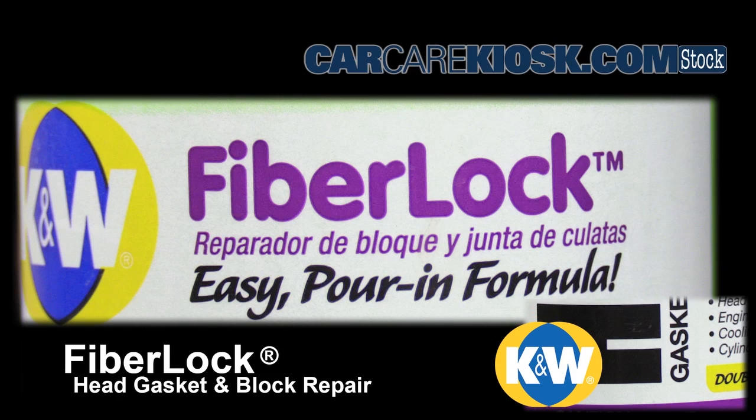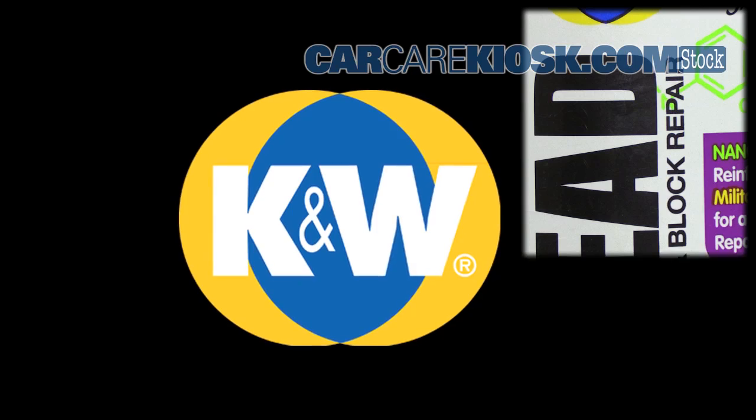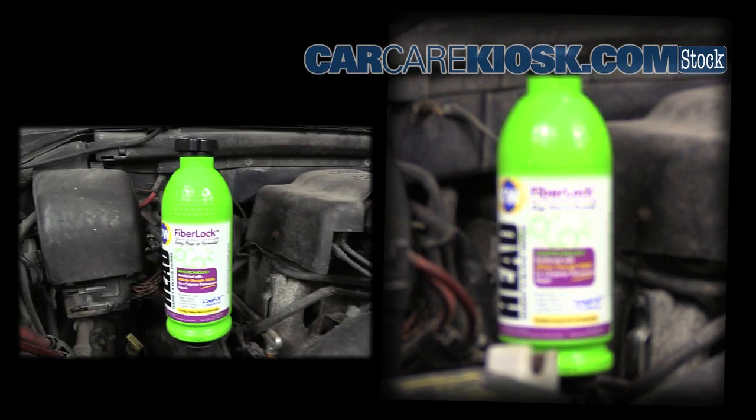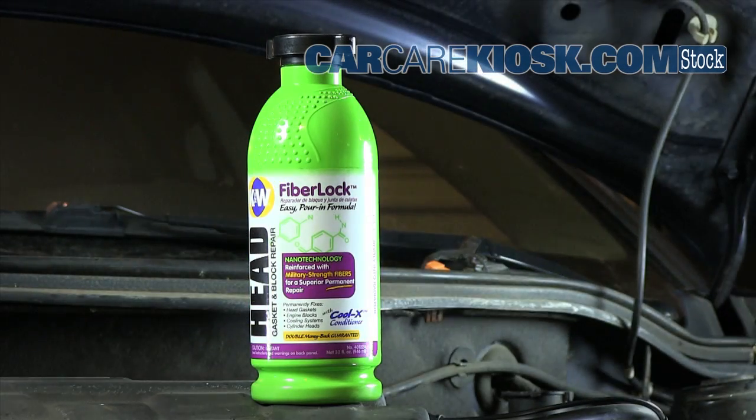Fiber Lock is a permanent sealant solution with a liquid glass base. It is designed as a long-term solution for a coolant leak. Lesser products are semi-permanent and only designed as short-term fixes, and they can also cost more down the road.